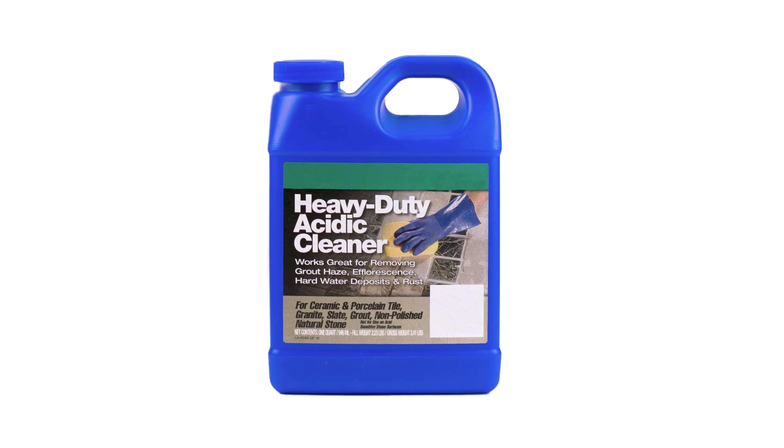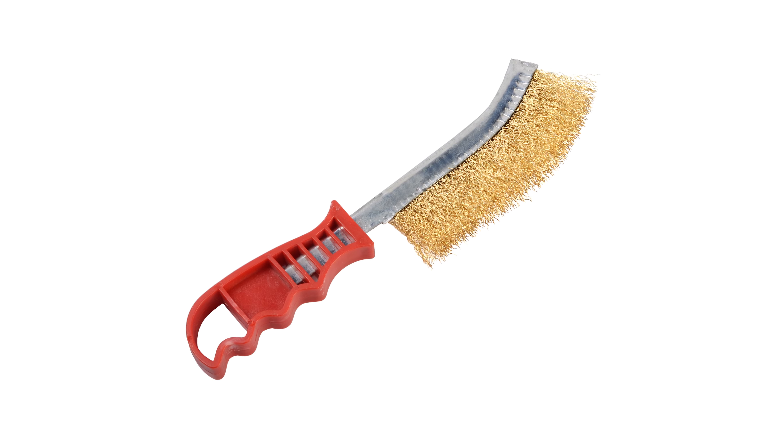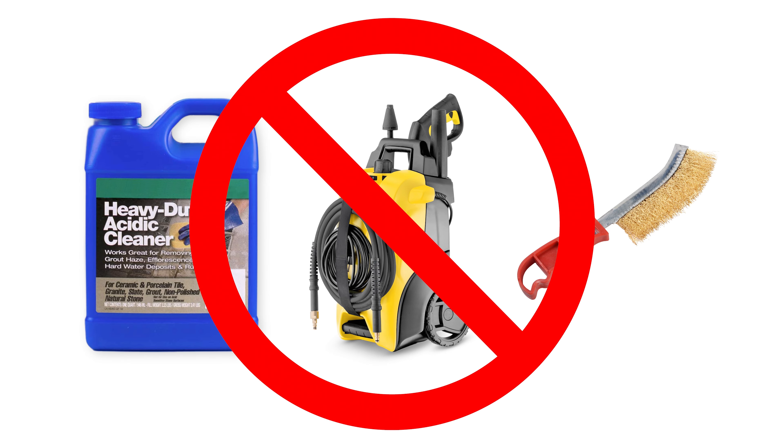Never use an acid cleaner, power washer, or wire brush, as all these options may damage the stone permanently.